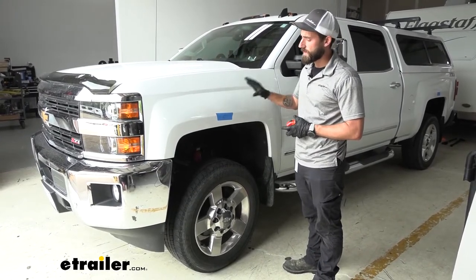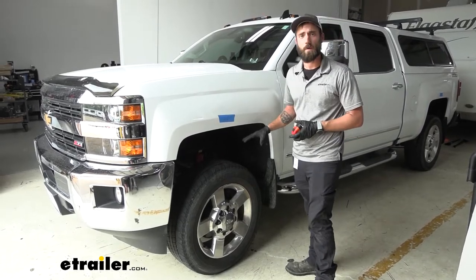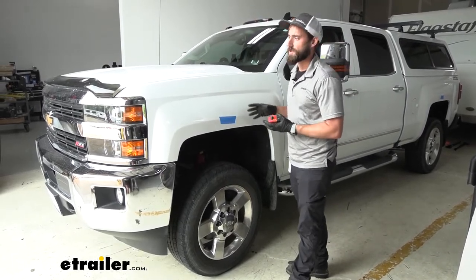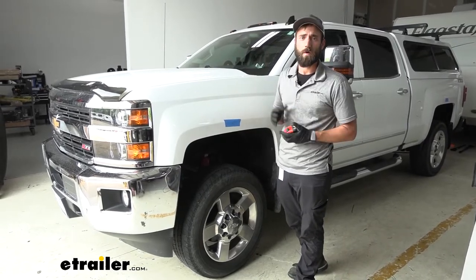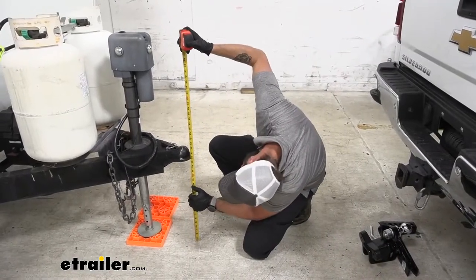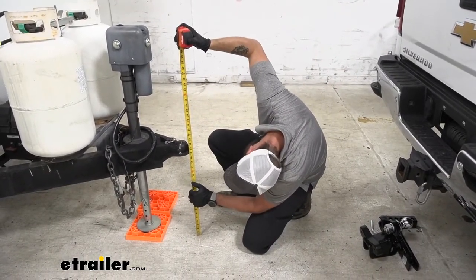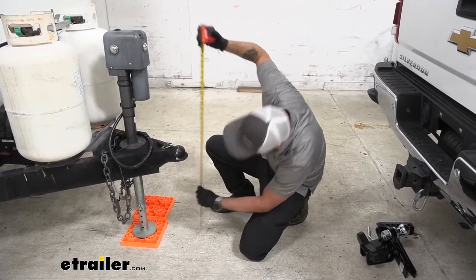It's super important that we keep as close as we can to our factory ride height up front, because this is the majority of your braking power and also your headlights — if they start getting up too high they aren't really going to display the road quite as clearly. So our next step is going to be measuring the coupler height, and it looks like we're sitting right at 22 and a quarter, maybe just an eighth of an inch higher.